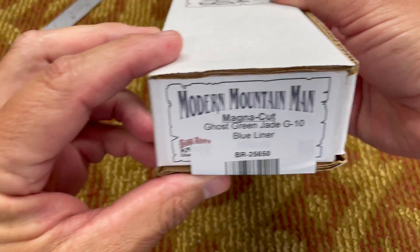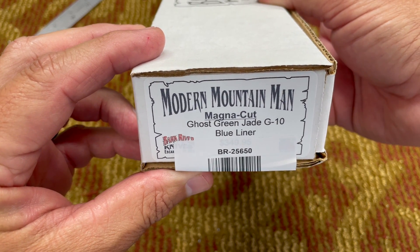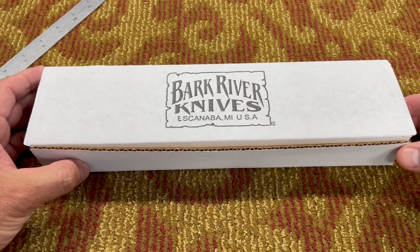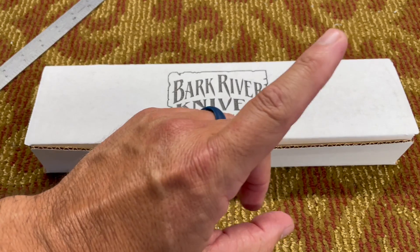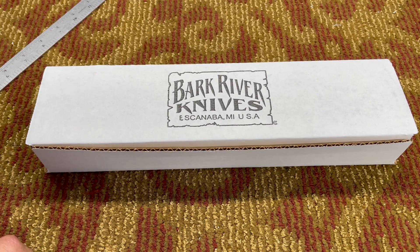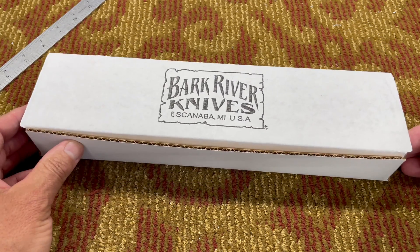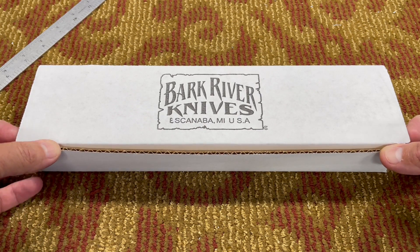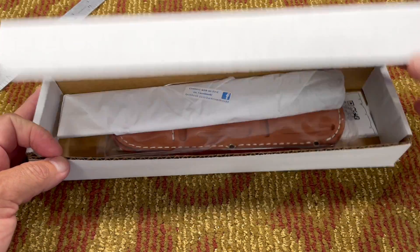It is the Bark River Modern Mountain Man in magna cut, ghost green jade G10 with a blue liner. This is going to be really cool. If you saw my other video, I did do a review on the Mountain Man 8 — I'll see if I can put the link up here for you. There are other knife-related videos on my channel as well, some are unboxings and some are more in-depth reviews with specs.